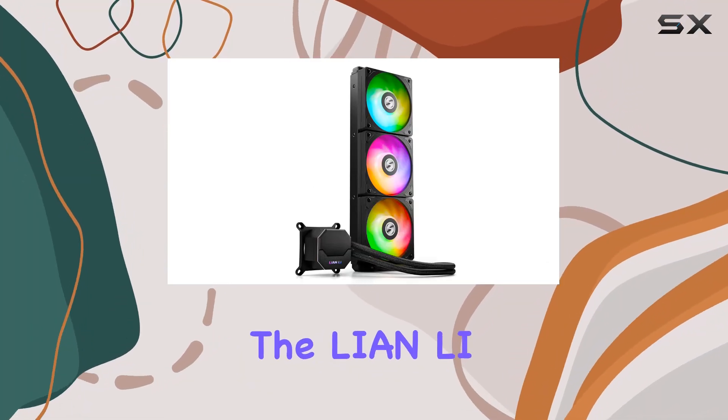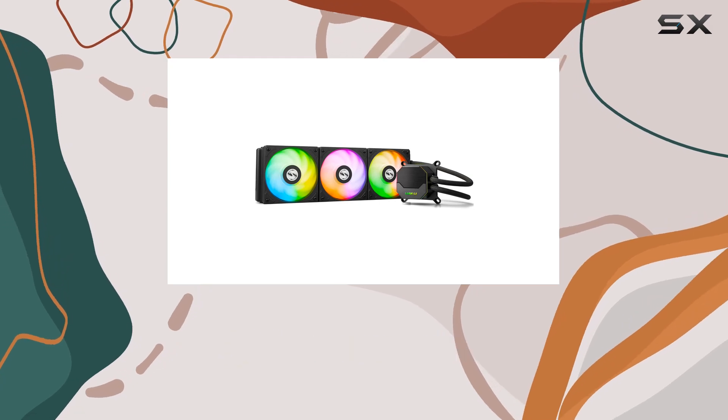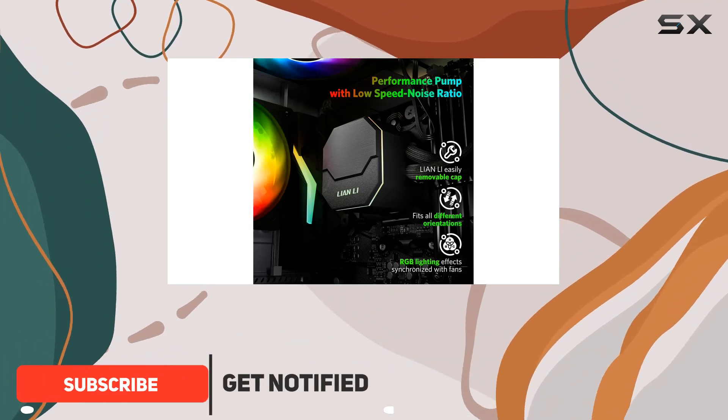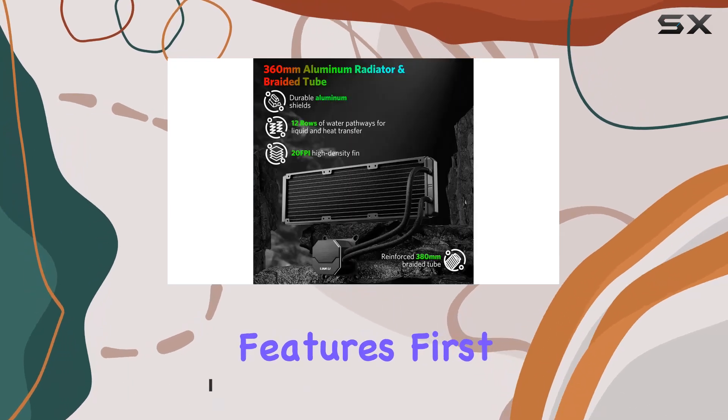Today, we're diving into the Lian Li ALC360 AIO Cooler, a collaboration masterpiece between Lian Li and Asetek. With its 360mm radiator, this all-in-one liquid CPU cooler promises top-notch performance and efficiency. Let's talk about its key features.